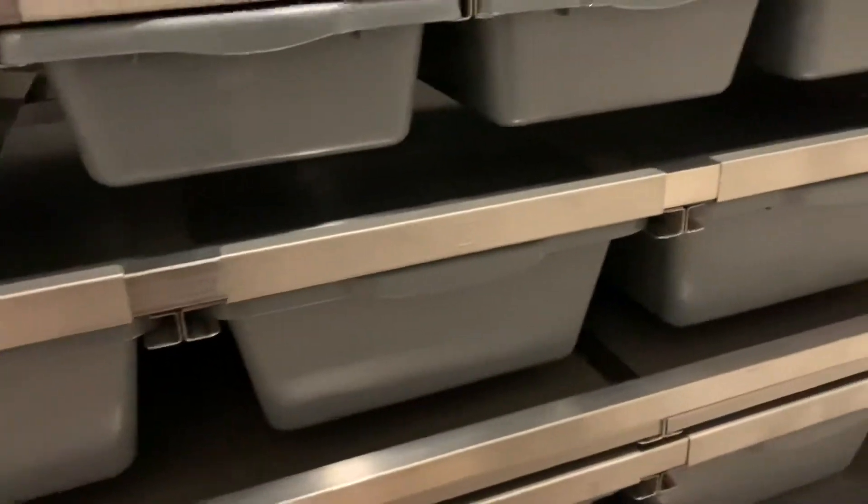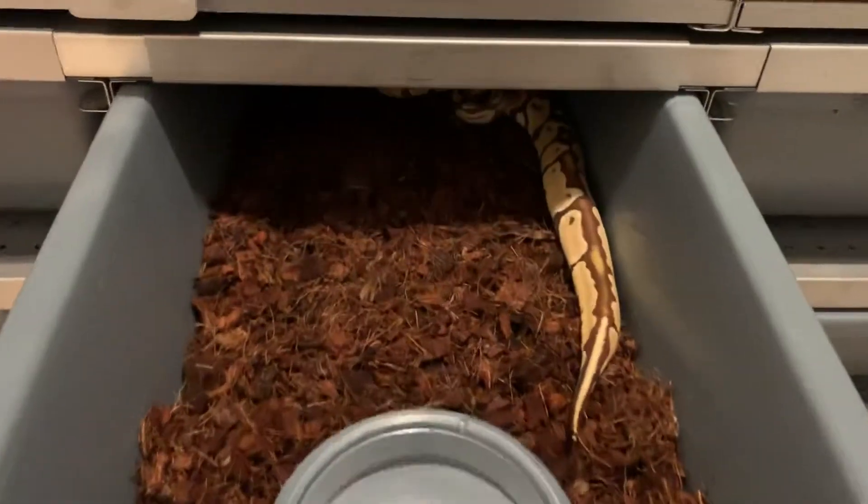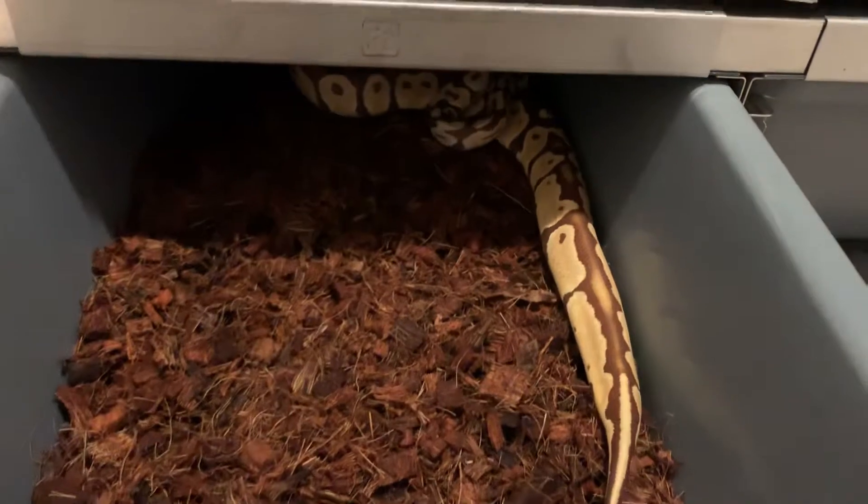We just moved some of our snakes in here. I think this one is our monarch that we're really excited about. Yeah, look at her. That's super cool.